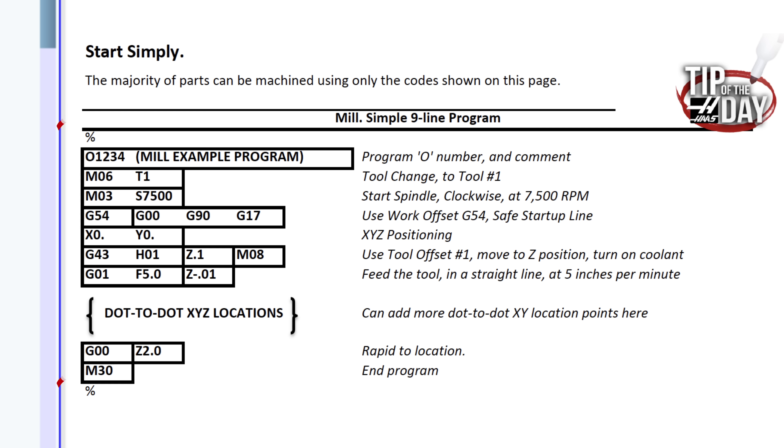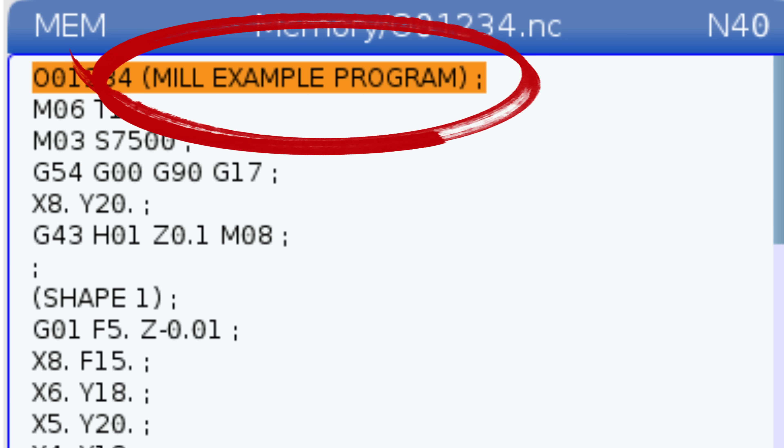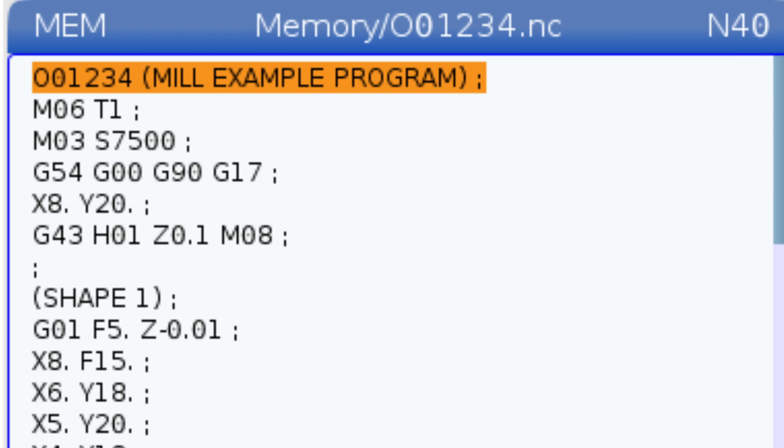This code is bookended by percent signs, both at the top and the bottom of the program. Our legacy controls require this and the new ones can get away without it, but it's always a good idea to throw them in. On our very first line we have our O number — that is an O, not a zero — followed by a unique number that serves as our program identifier. The text right after our O number is in parentheses. Text in parentheses is typically ignored by the program; it's just a comment we leave for the operator.